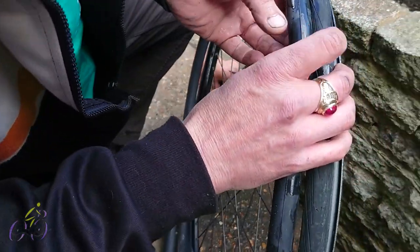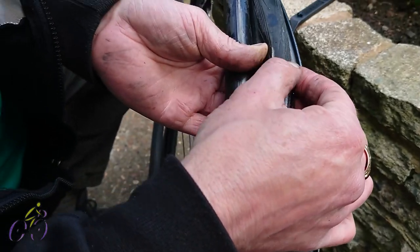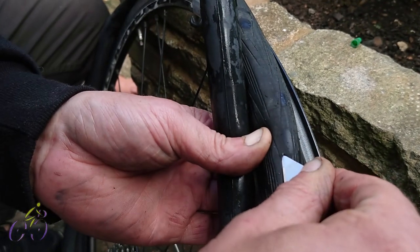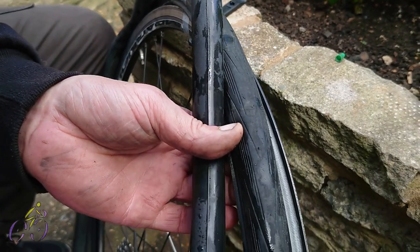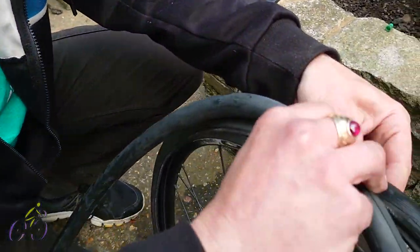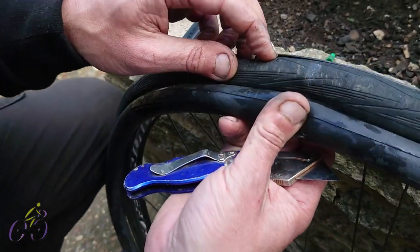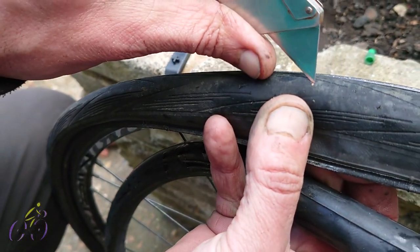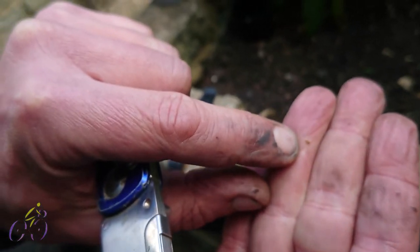I've popped the valve back into place so I can hold the inner tube up and work out exactly where on the tyre the puncture was made. The puncture is here. I can't see anything obvious on one side — but on the other side there's a slash in the tyre. There's something here — I think that's a bit of stone. Yeah, it's a little bit of flint. That's sharp — that's probably what caused the puncture. There was also a small stone on the other side, which wasn't causing the puncture but would cause one sooner or later, so good to remove those.